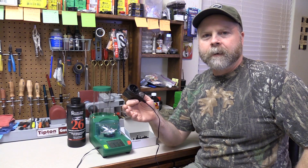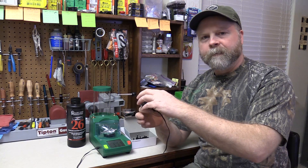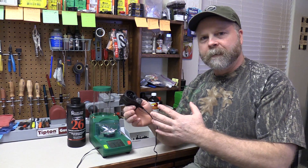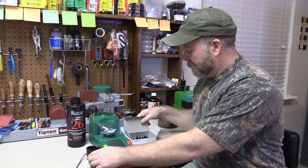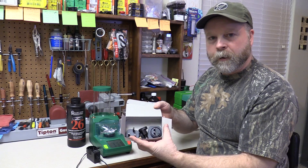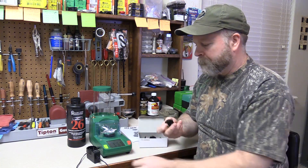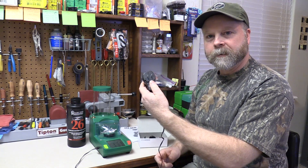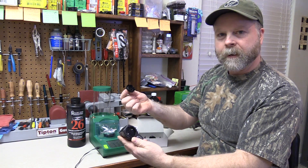The Chargemaster Lite can be used either with 110 or 220 power sources. It uses a converter to convert that down to 12 volt DC. There's a bunch of different adapters that snap into the connector here. Because we're in the U.S., I'm just going to pick a two-prong 110 adapter, line up the arrows, and it snaps in place. To take that off, just push this button and it comes right off.